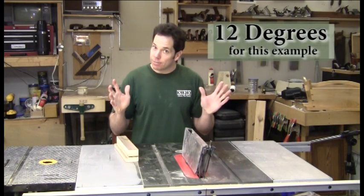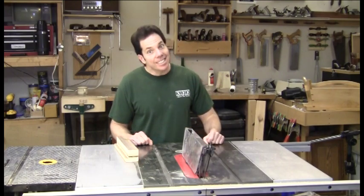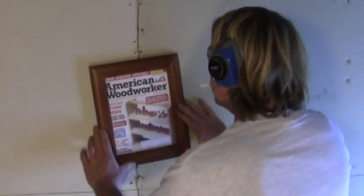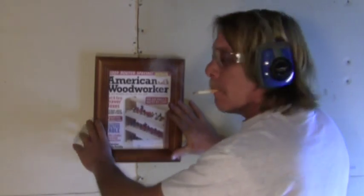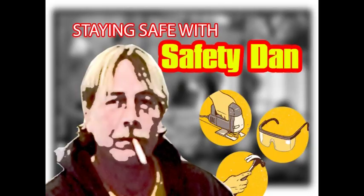Before we use any power equipment, let's take a tip from Safety Dan. Always make sure you wear your hearing protection and safety glasses. This safety tip is brought to you by Staying Safe with Safety Dan.